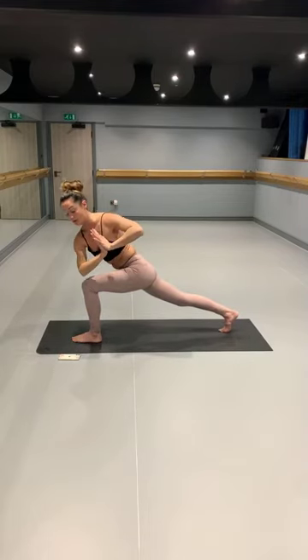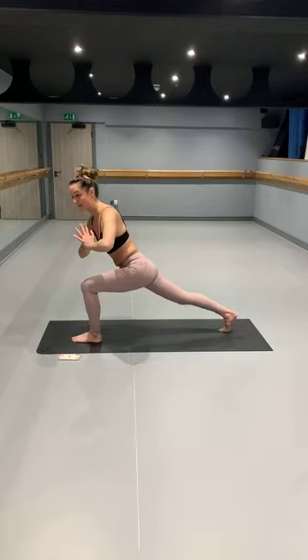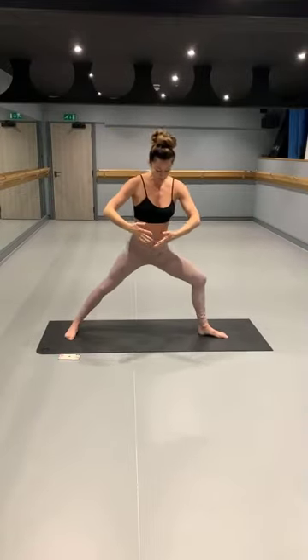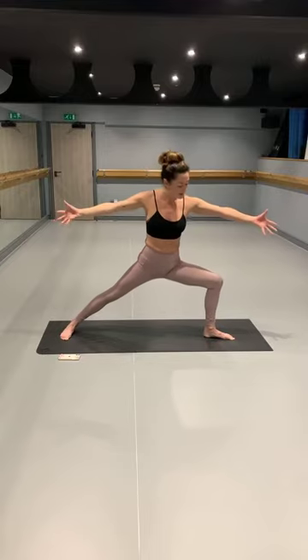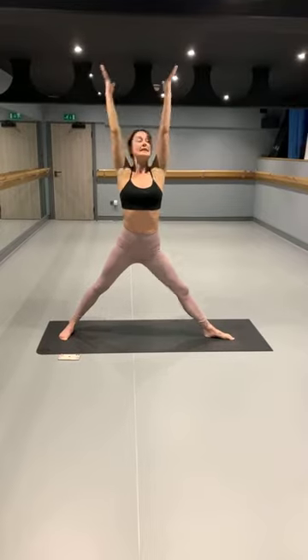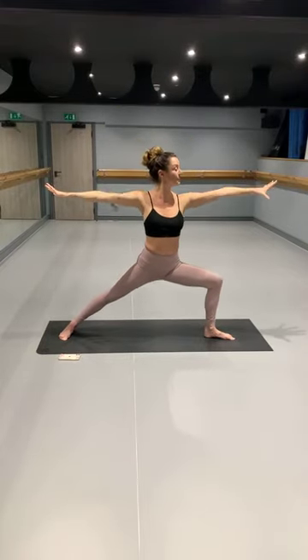Exhale, drawing the hands down to your heart centre. Take a twist through the leg this time — right elbow comes up to left knee. Use that elbow on the knee to really twist through that spine. Breathing here. Inhale, come back to your high-crescent lunge, drawing the hands up towards the sky. Exhale, open up to your warrior two. Take a moment to arrive — reaching through the fingertips, stacking the shoulders with the hips, bringing the gaze forward. As you inhale, straighten the leg, arms up. Exhale, warrior two. Inhale, drawing the arms up. Exhale, warrior two. Repeat, synchronising with the breath.